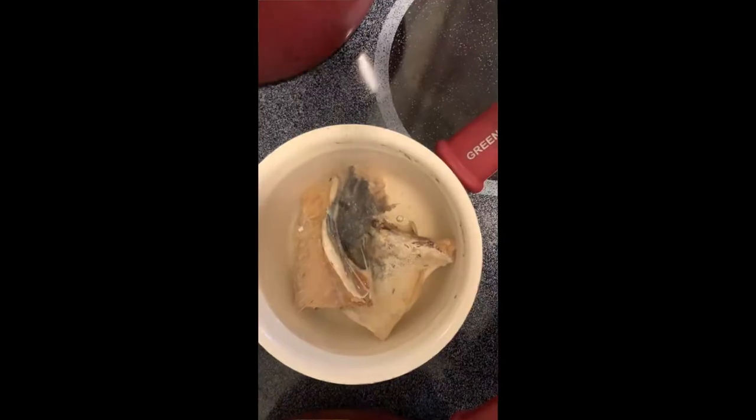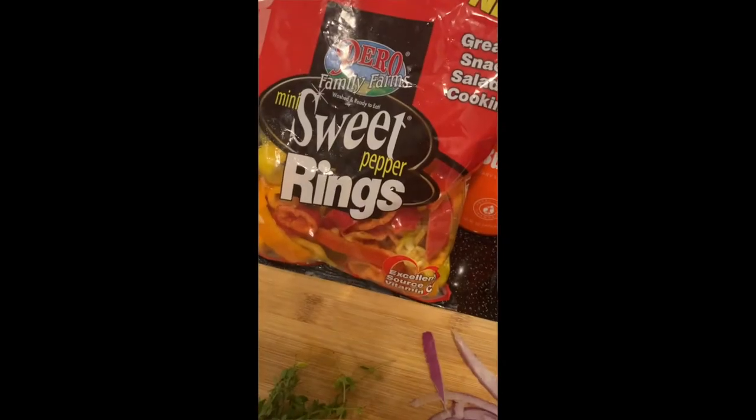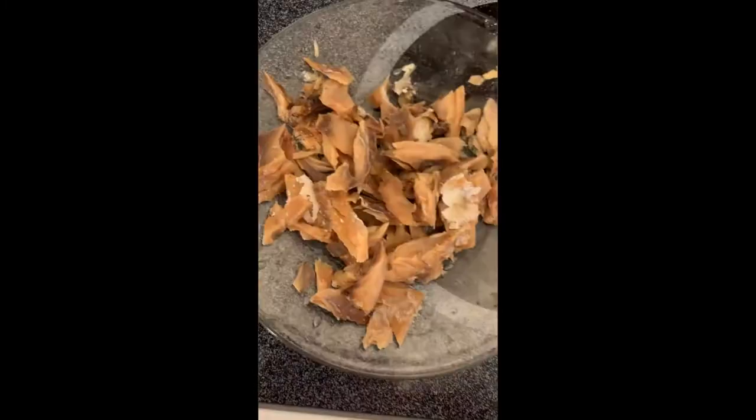Jamaican ackee and saltfish — it's a quintessential breakfast made with ackee, saltfish, onions, tomatoes, and red, yellow, and green bell peppers, and then you infuse it with garlic. It's a hearty breakfast.